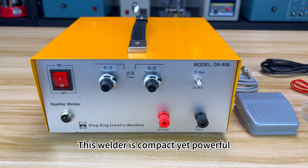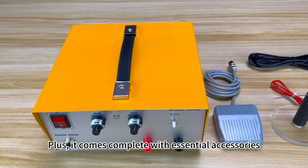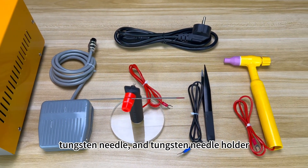This welder is compact yet powerful. Plus, it comes complete with essential accessories including a foot switch, power cable, welding clip, and tungsten needle.